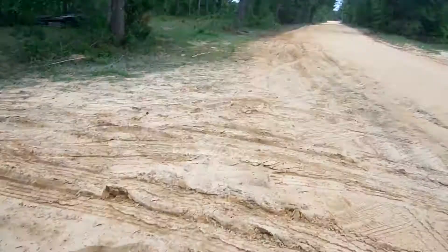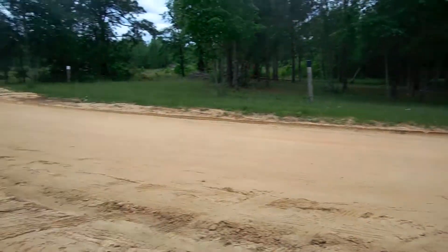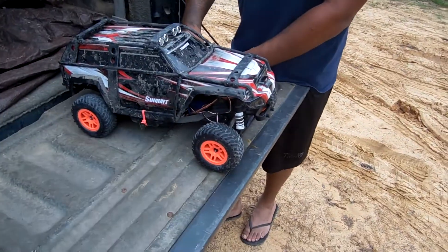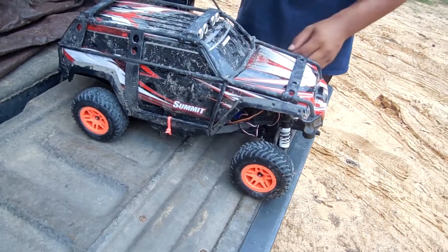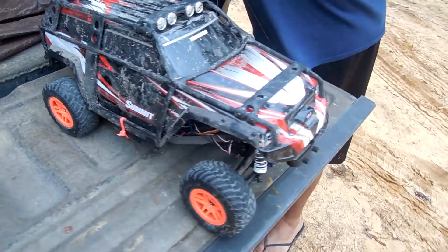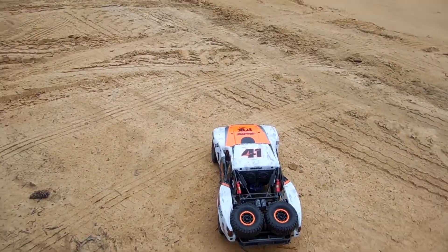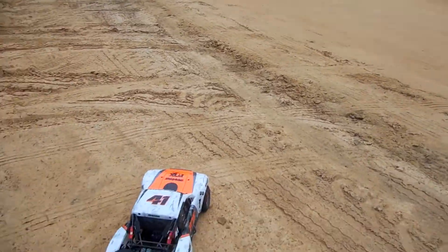We came out here to our running spot — a nice wide open dirt road, not a lot of vehicles come down it. We brought the Ultimate Desert Racer to compare with the Slash with the modification on it. It's pretty quick. We have a Summit body on it just to protect it for now since we don't have the body with us. This is going to be a comparison between the two, so we're going to get these things started and get some video.